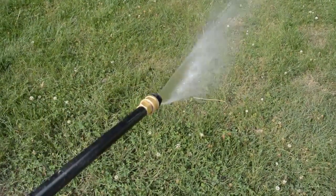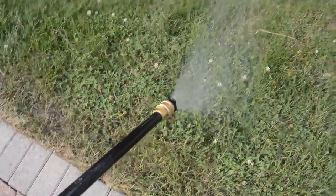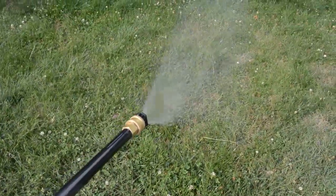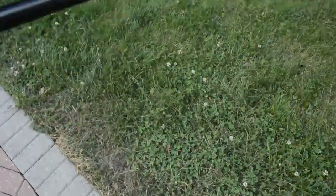Here's the black nozzle in use. There's the potential to build up pressure, but the large hole doesn't let that happen, so you get a small spray worthy of a garden sprinkler.